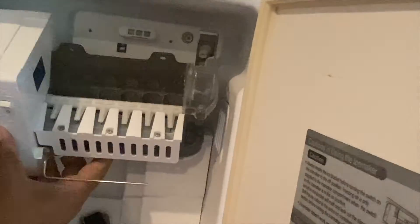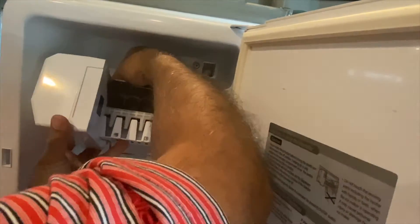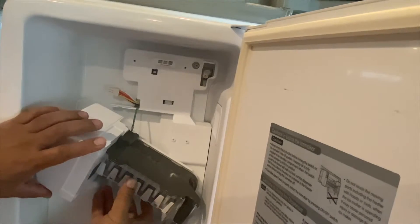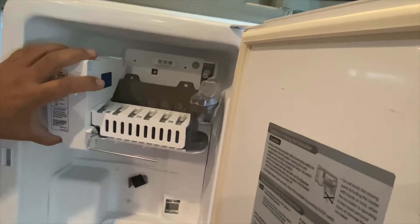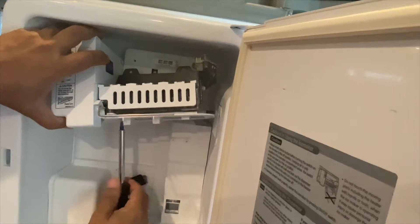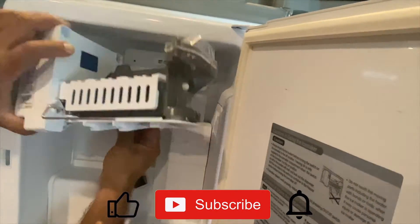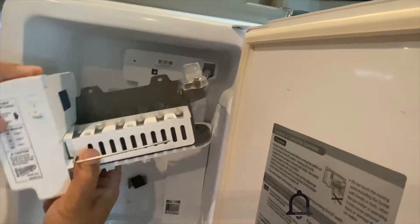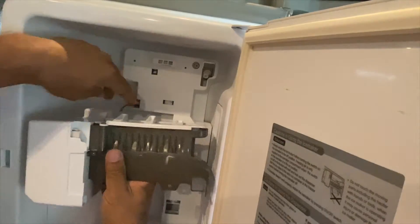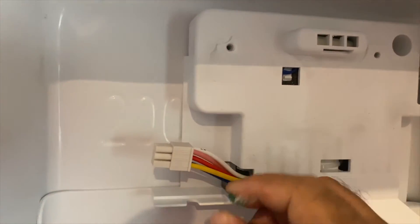Trying to get the connection clip off the ice maker is the hardest part of this job. It makes it difficult when you've got fat fingers like I have, but basically it's clipped on and you have to press a little lever and it should come off. I finally managed to take out the connection clip. As you can see there is the green ground wire still connected to the ice maker, and that is held on with a little screw, so we're going to take that off next. Here's a closer look at the wiring — there's the green ground wire and the connection clip.